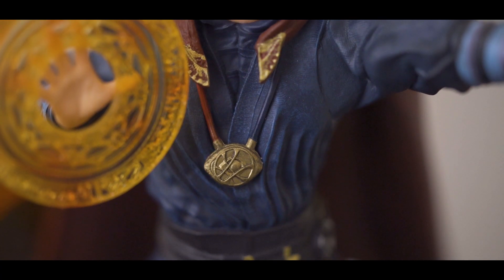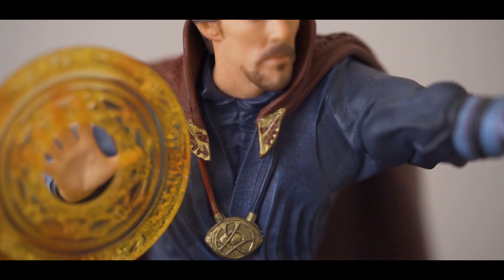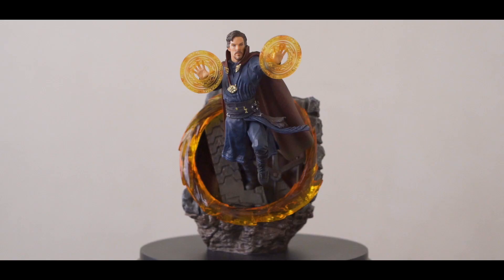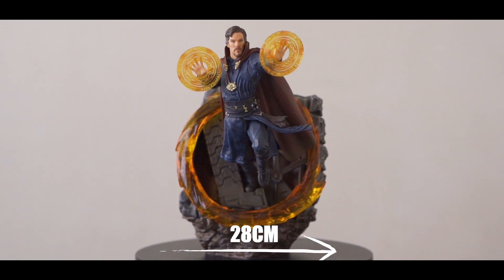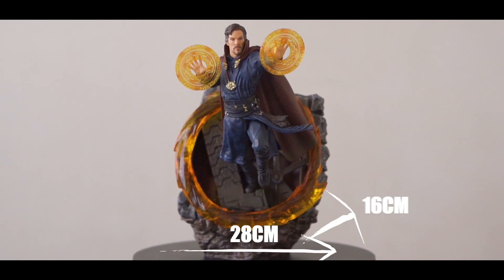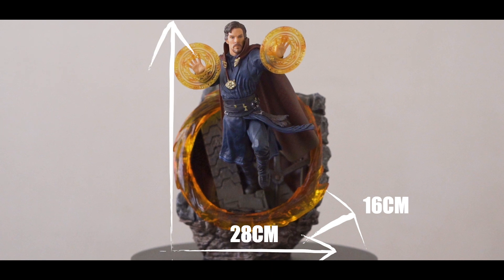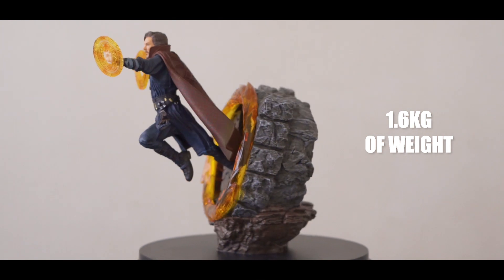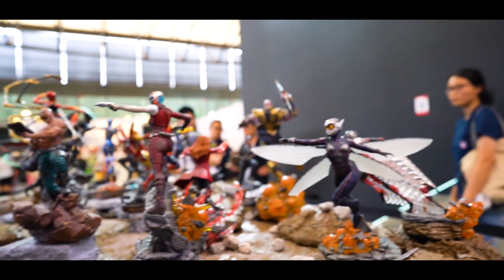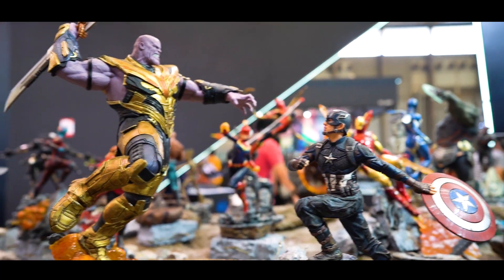Alright, this is our first look at the 1/10 scale Endgame version of Doctor Strange from Iron Studios. For those of you who like some specs: this is 1/10 scale, the length is 28 cm and the width is 16 cm with a height of 22 cm. The statue weighs around 1.6 kg. This statue is actually part of the battle diorama based on the Avengers Endgame movie.